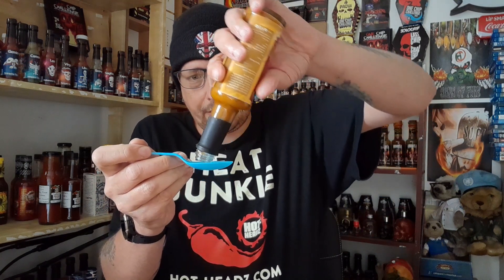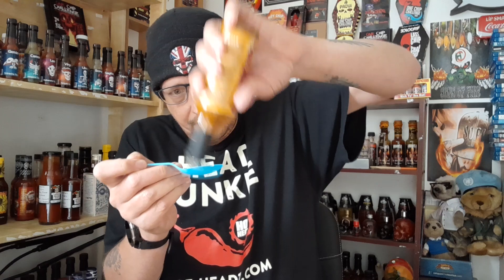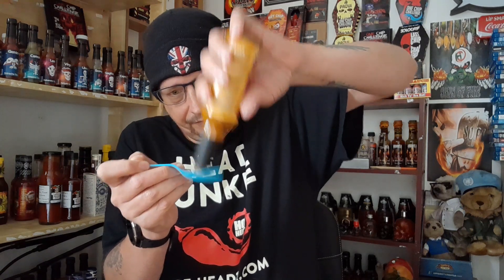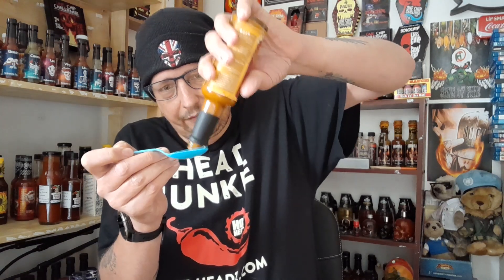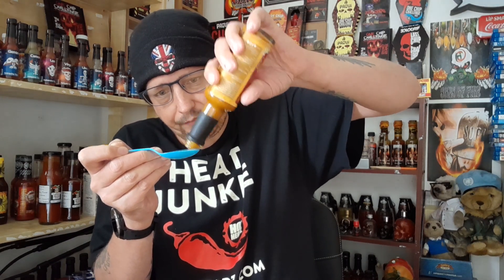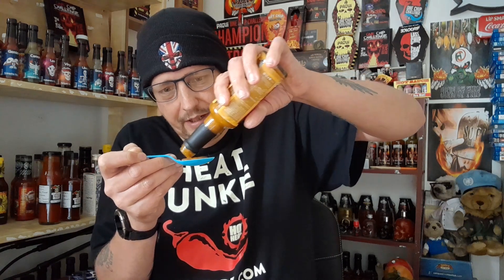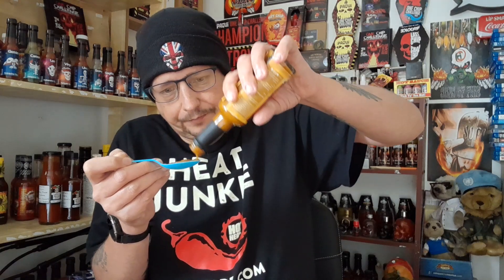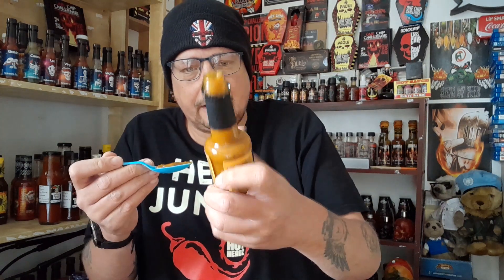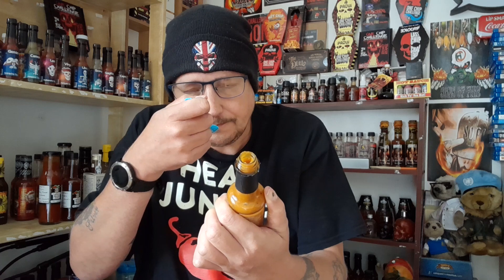That's quite a thick sauce. It's got a mustardy, yellowy tinge to it, and lemon as well — you can tell that's a lemony-based sauce. Smell that — smell the lemon, smell the zestiness of that lemon.